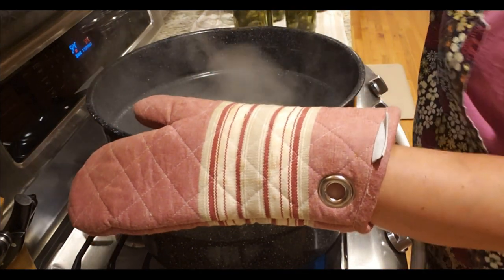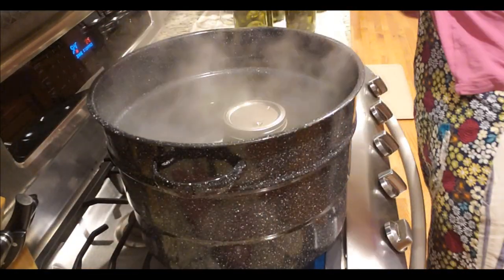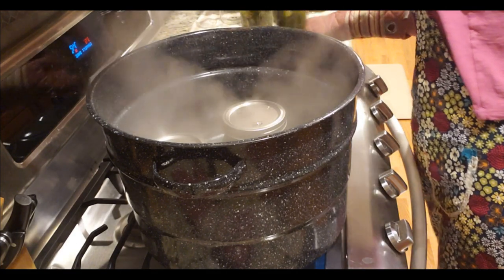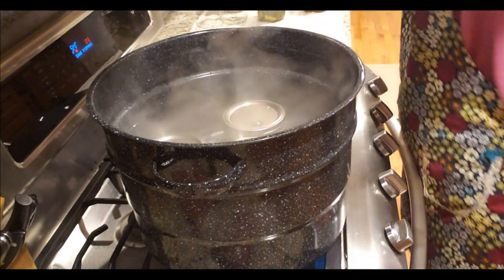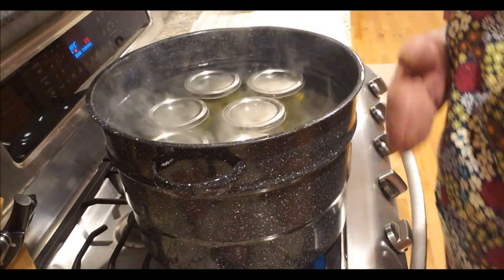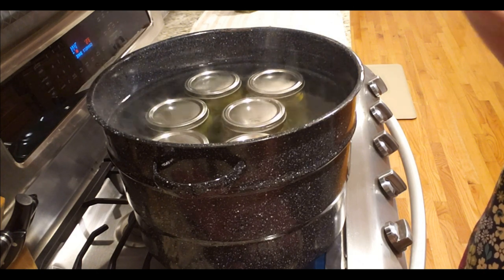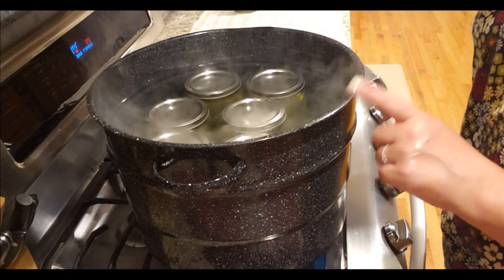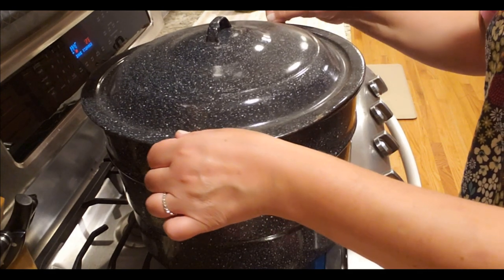Water bath canning — the water is already boiling and I'm lowering my jars in using a jar lifter. Someone asked how tight the lids should be: finger tight — not overly tight. It's very important that the water covers the jars by at least an inch on top. I'll put the cover on, wait for it to return to a boil, then set the timer for 15 minutes.